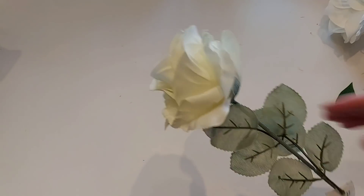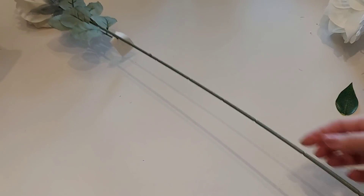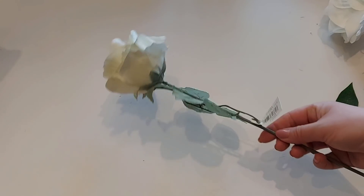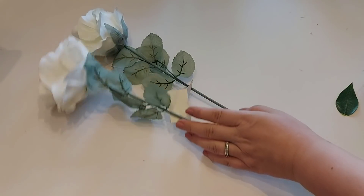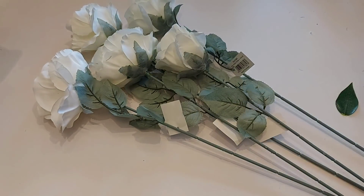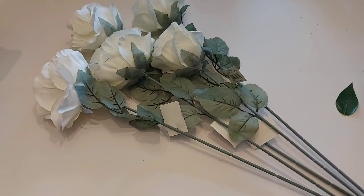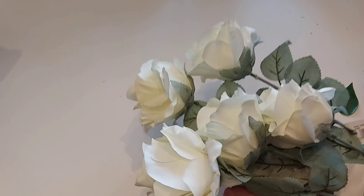I also bought these — how beautiful are they? They're cream roses with a really really long stem, so if you wanted to do quite a big arrangement maybe even floor-standing you could use these. They'd also be really good for weddings. I bought five of those because I really love them. I think odd numbers look nice in arrangements — give them a ring for the price on those.